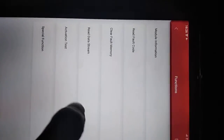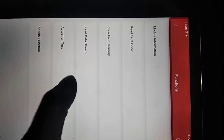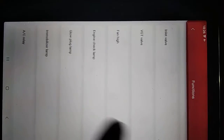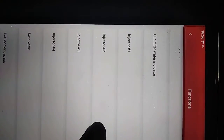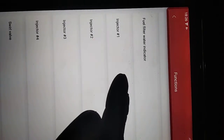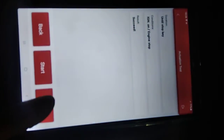Injector coding successfully done, so I will check injector activation. Injector one — already sound, injector beep signal, then stop.